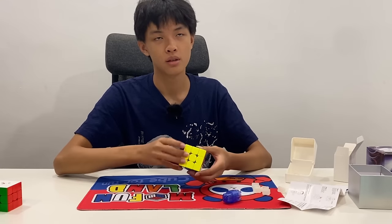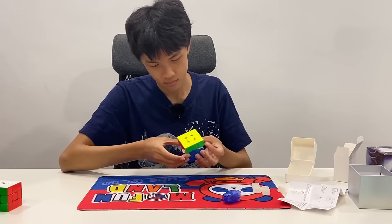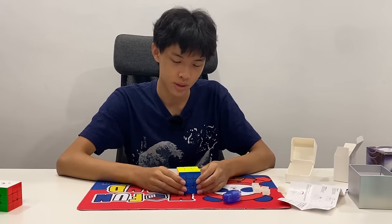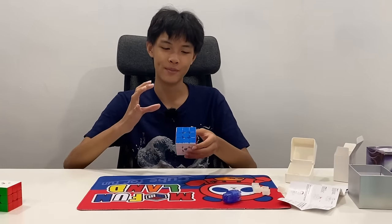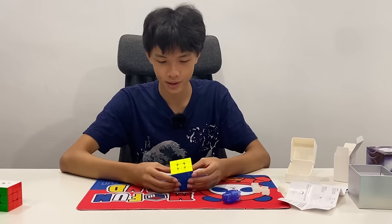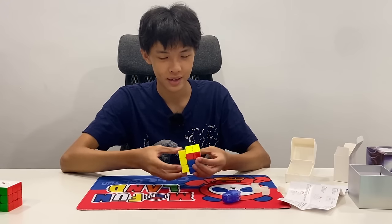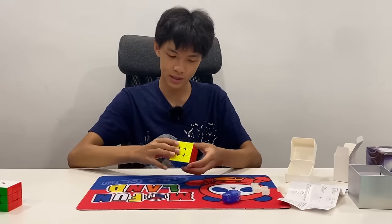First turns. I'm not sure I like this. I am a fan of light cubes, but this feels too light — I want something to hold when I'm turning. I feel like I can flick it and accidentally do a U2 when I just want to do a U. I don't feel like I can just spam TPS on this; I feel like I have to turn really slowly to not lock up.